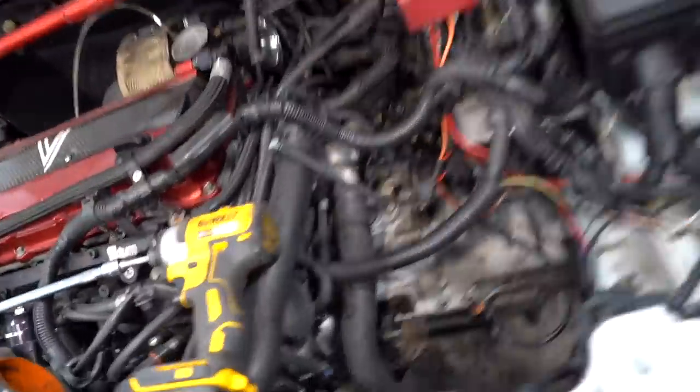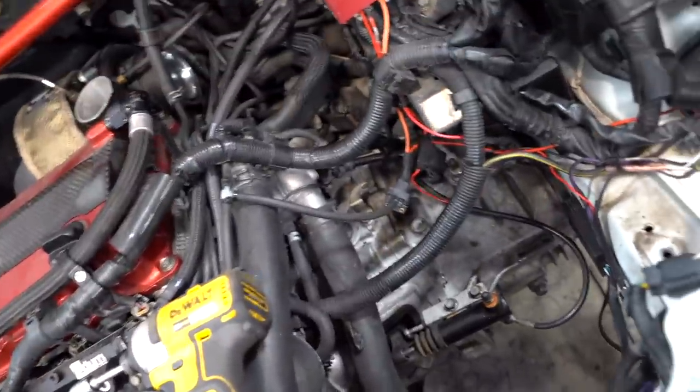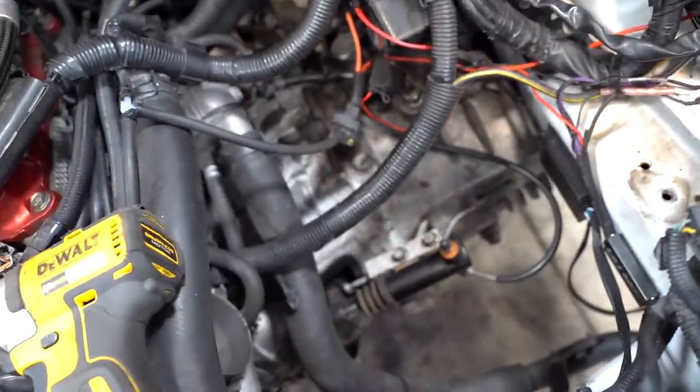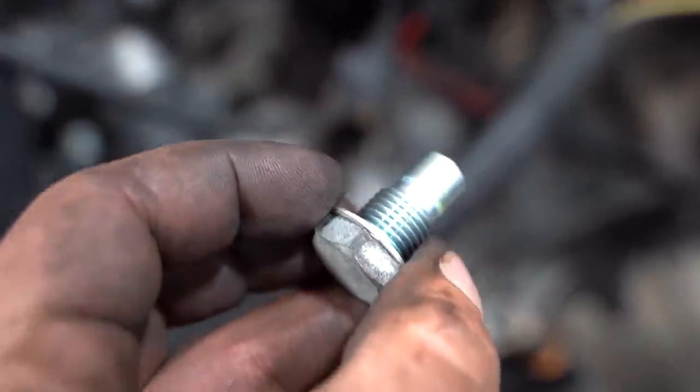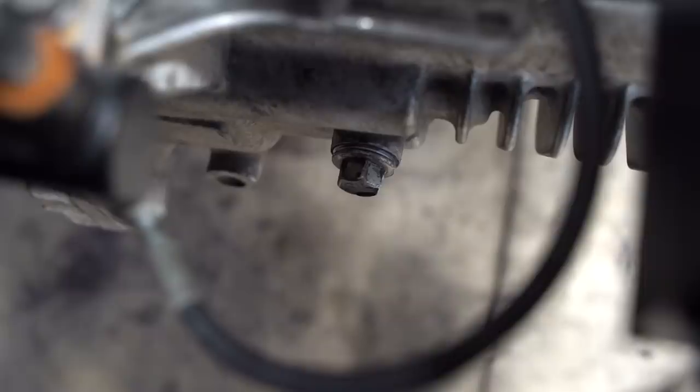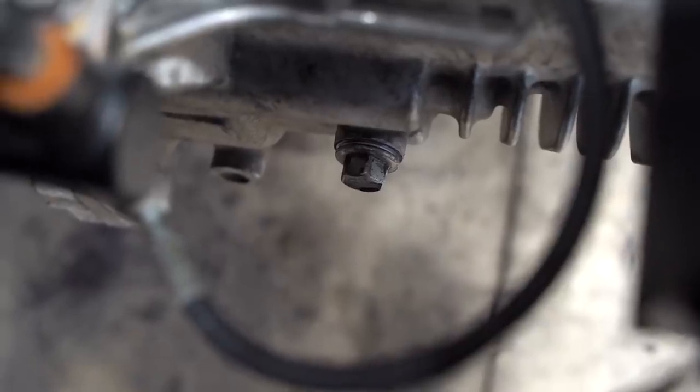I forgot to show you guys what we're running for fluids — Red Line cocktail in the trans. I got this suggestion from one of you guys: instead of filling through that side plug, if you pull off the top of the tranny and put in a funnel, it goes much easier. You just fill it until it comes out of the side plug.